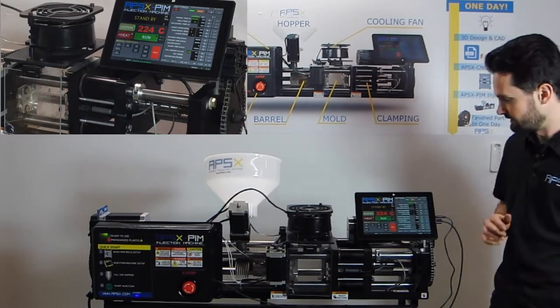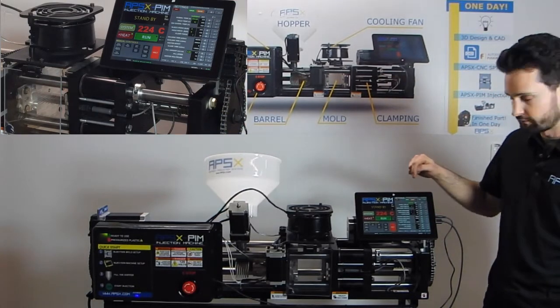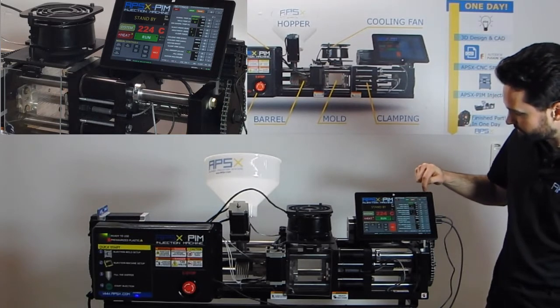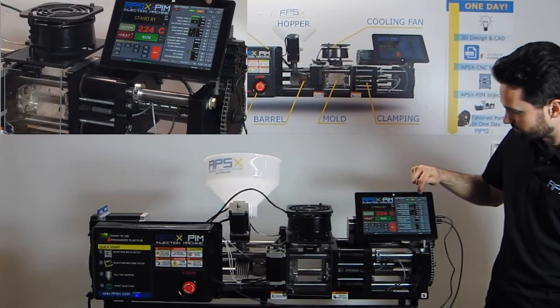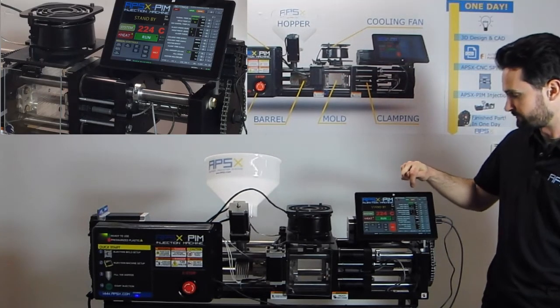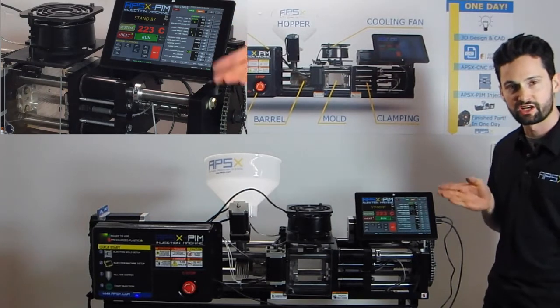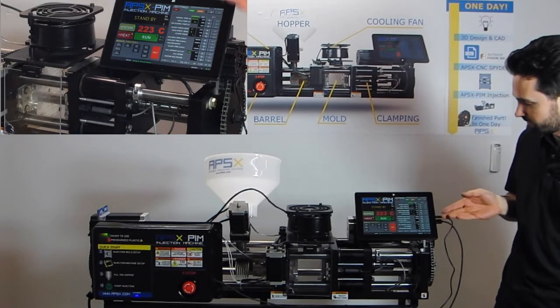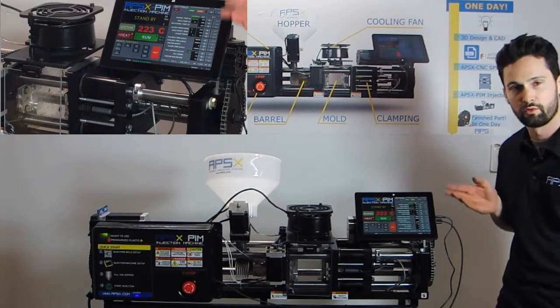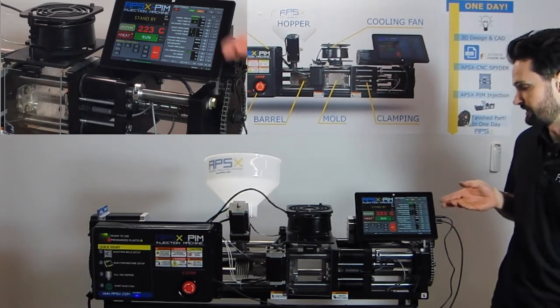The first thing we do is open our mold file. You can open different mold files using the plus or minus buttons and the open button on the top of the tablet. This is mold one file — hit open and now all the injecting parameters are shown on the tablet to the right. We'll go into more detail on the injecting parameters in another video.